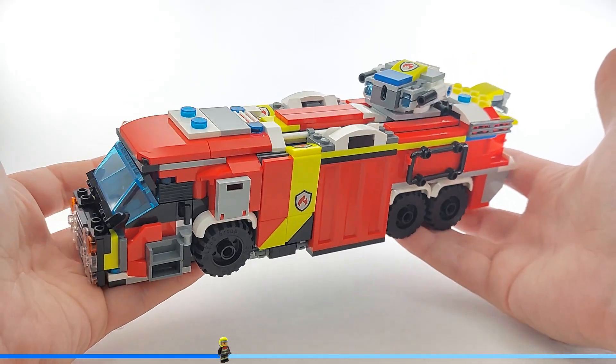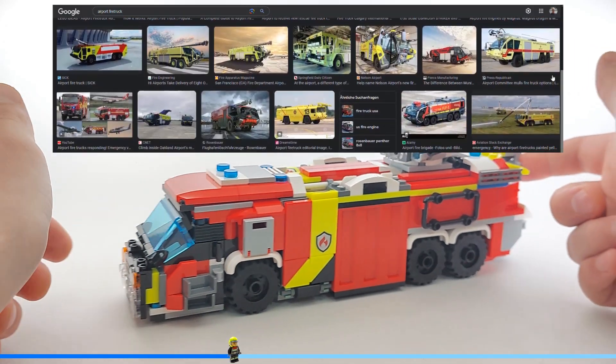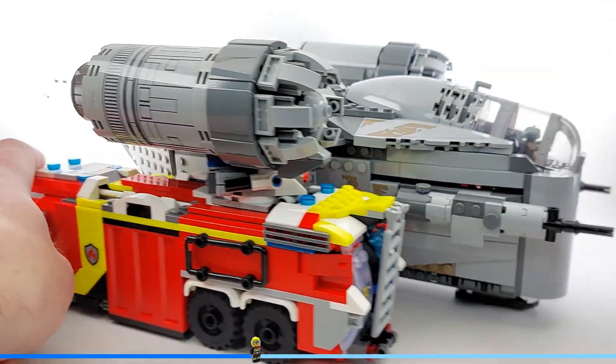I tried to make one of these cool flat airport fire trucks. It still looks very similar to the original set, but it's more flat and built around the wheels, not on top of them. It's flat so it can drive under the wings of big airplanes, and that works very well.